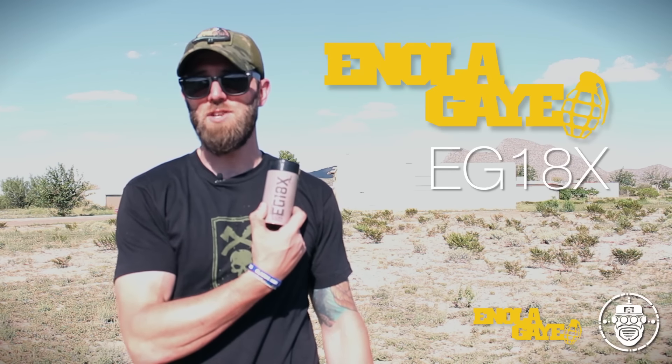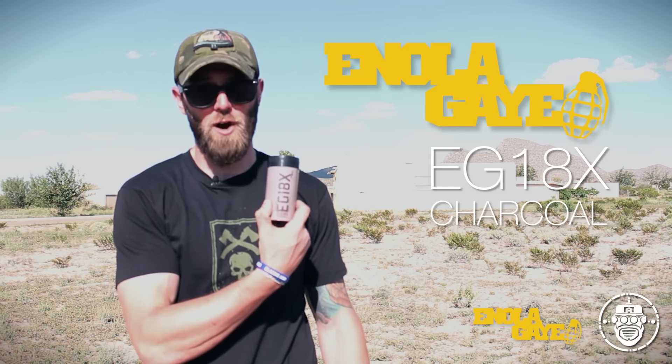What's up, ladies and gentlemen? It's Robo and we're here at the tail end of American Milsim's Copperhead 2.5. I'm here to do a quick mini review of the brand new Enola Gay EG18X in their new charcoal color.